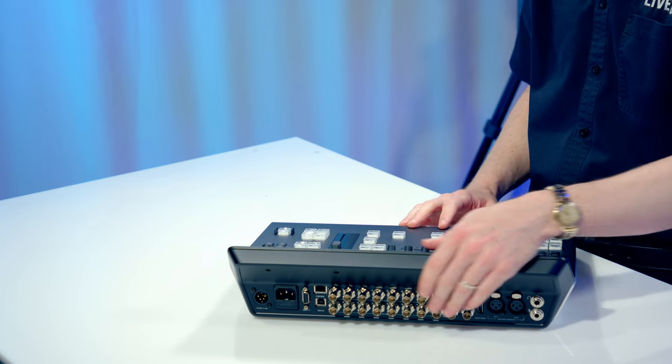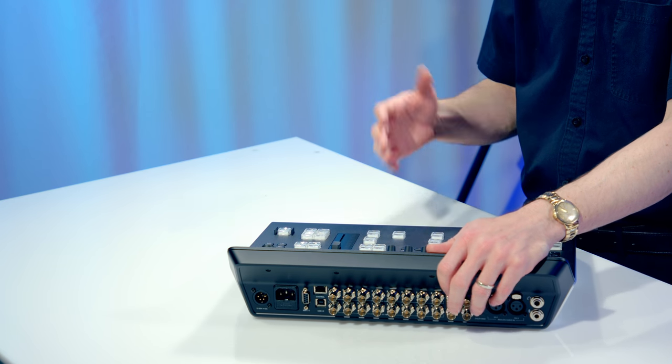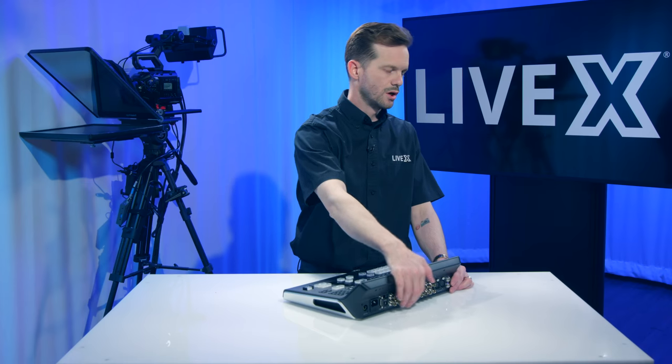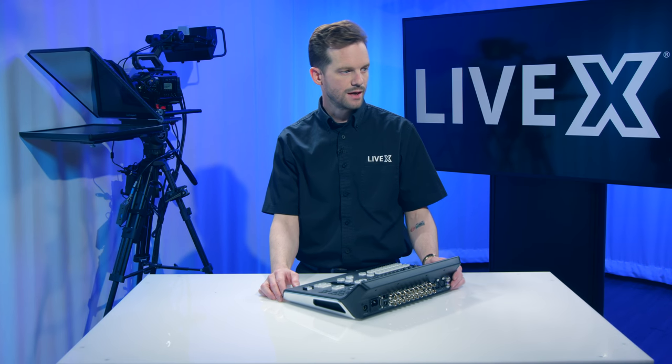It has been refitted with 12G SDI that will give you a full 4K 60p capability with eight inputs as well as eight outputs, which are looped through and can also be used for return to the camera.